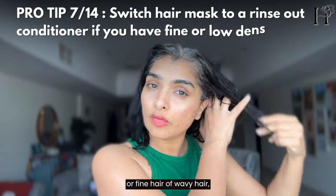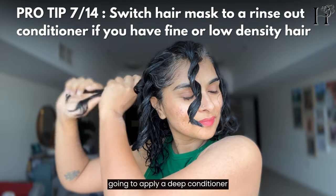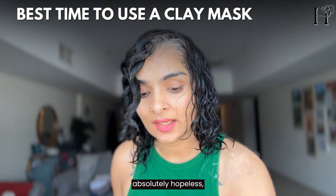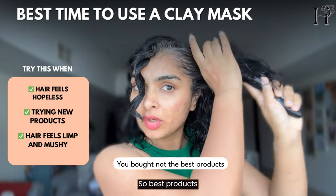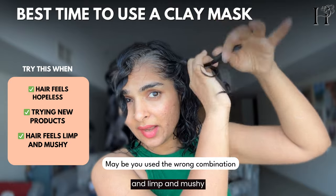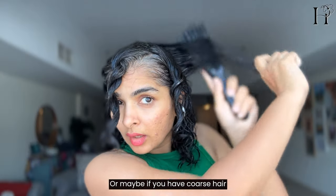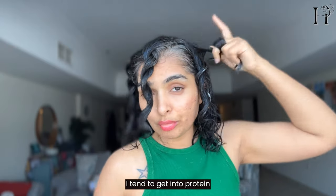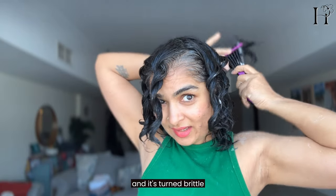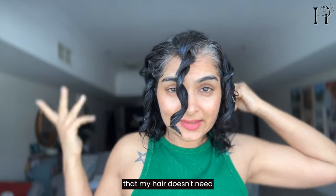If you have low-density, fine, or wavy hair, you could skip the deep conditioner and just apply a regular conditioner. Now let me tell you the best time to use this clay: use it when your hair feels absolutely hopeless — you've used the wrong product combo and your hair is all weighed down and mushy. That's when you use this to remove buildup. Or if you have coarse hair like mine and you've gotten into protein overload — your hair has turned brittle — use this clay mask to remove that extra layer of protein your hair doesn't need.